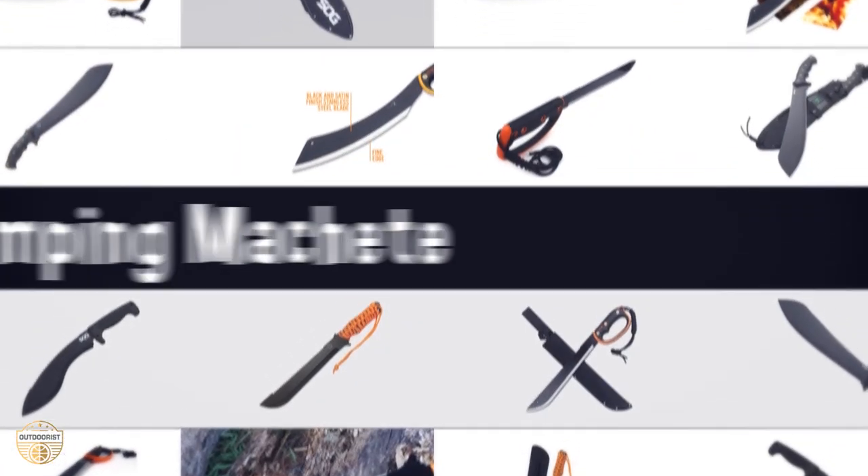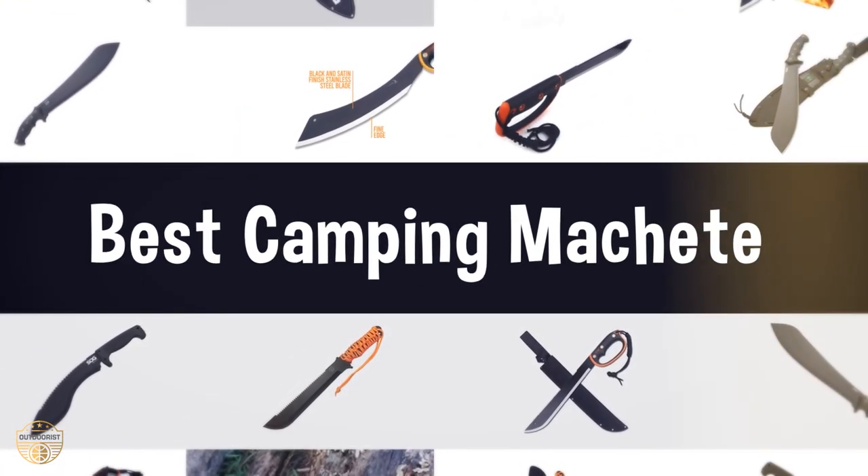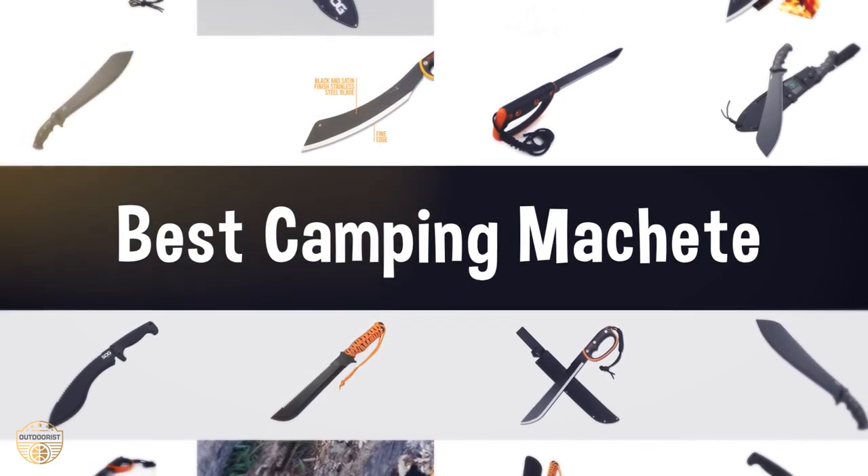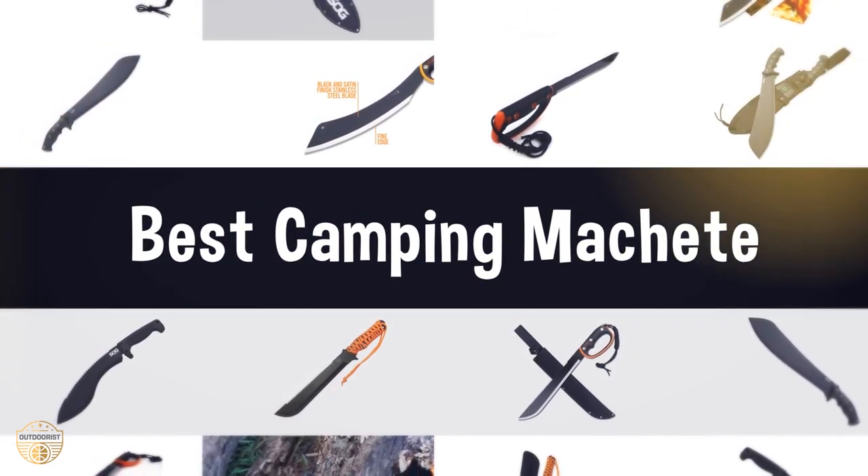If you are looking for the best camping machete, we have listed these top five best camping machetes to help you choose the perfect one. Links to the products mentioned in the video are in the description below.